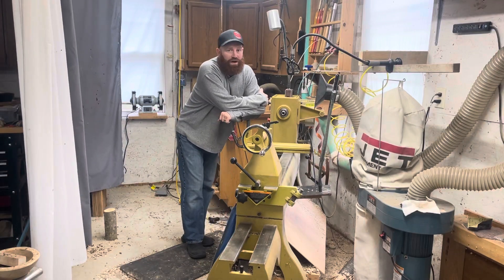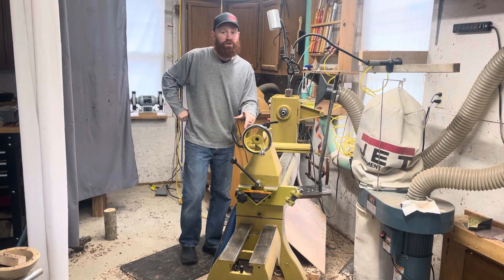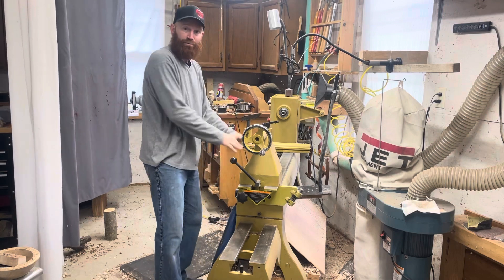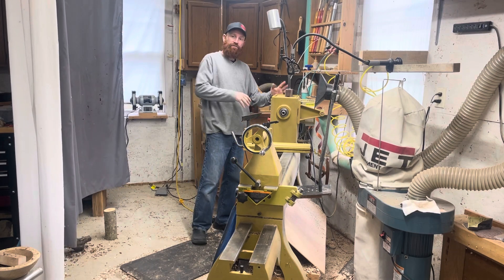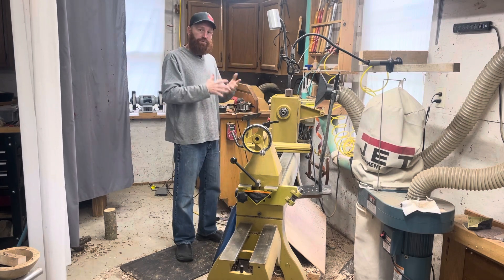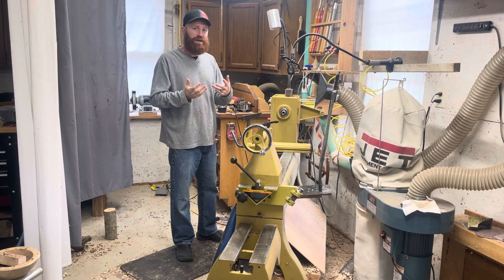I'm getting ready to do a video where I have a giant log and I'm going to need to do outboard turning. If you don't know what outboard turning is, that's where you turn — they call it turning outboard — some lathes let you turn by mounting on the back side of the headstock so you can have more space. I'm going to show you what to do with the Powermatic and how I go about setting up for outboard turning.